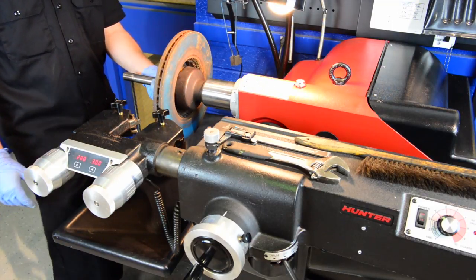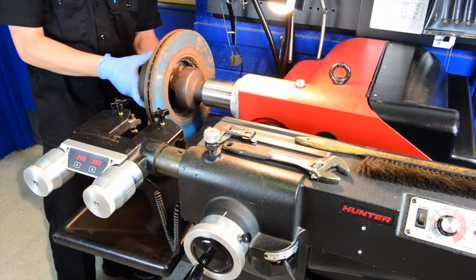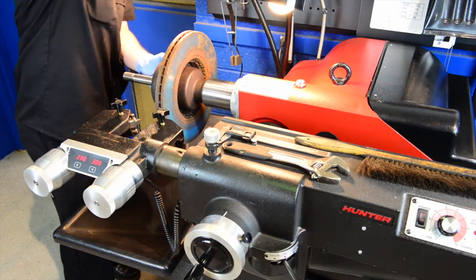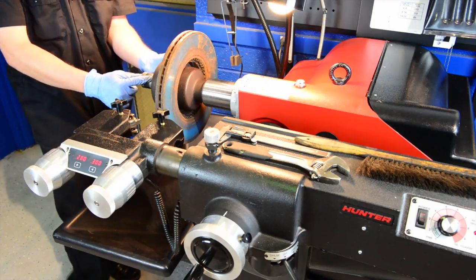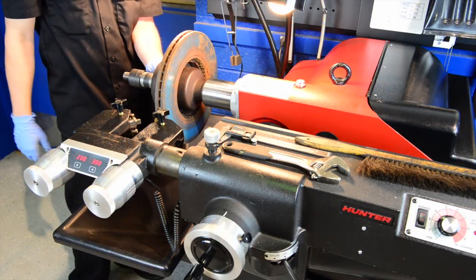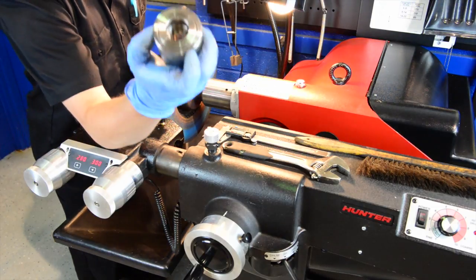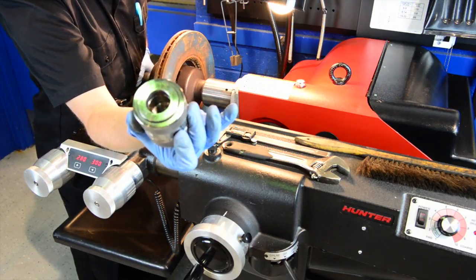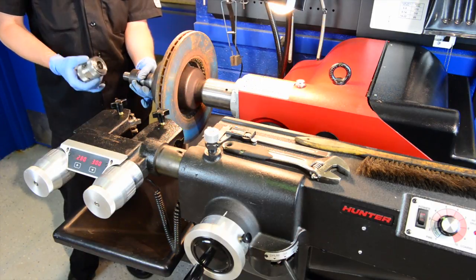Now that the rotor is on the arbor, I take another clamp cup and put it on the rotor. I have space remaining, so I'll put on the spacers. Put the self-aligning spacer on first — this helps to absorb vibration during machining. Then take up the rest of the space with additional spacers. Now that the spacers are on, take the nut and put it on the arbor. This nut has two sides: one side has deep recessed threads, which allows the nut to go on without needing extra spacers. Remember it has left-handed threads, so it's lefty-tighty righty-loosey.